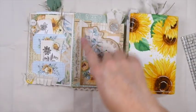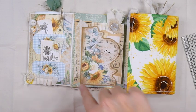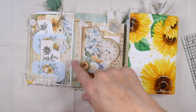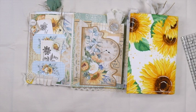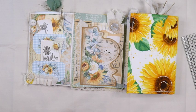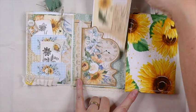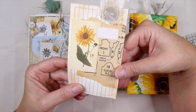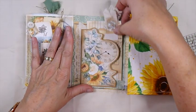Over here I've done some layering with some old sewing pattern instructions, muslin, and some lace. And then here I've just altered an index card with various things from my stash and tucked that in there.